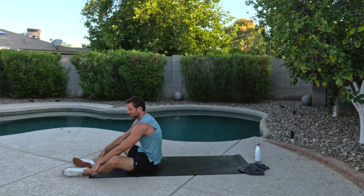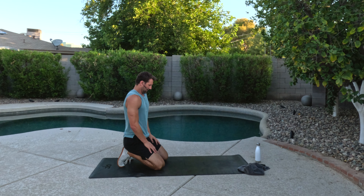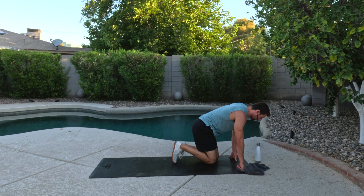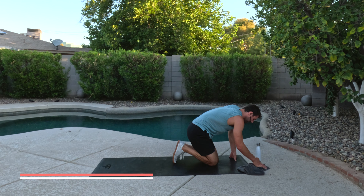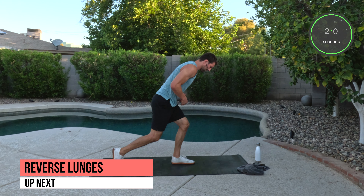Catch a breath. Last thing we got here will be 20 seconds of lower body, so it's going to go quick. The word of the day today is going to be challenge. You guys are up to the challenge. Leave that in the comment section so that I know that you completed the first pyramid workout of this series. Starting out we got reverse lunges here. Ready? Let's do it. Only 20 seconds. So we've made our way all the way down to the end.